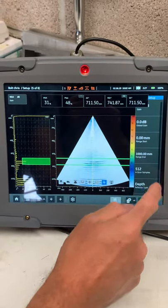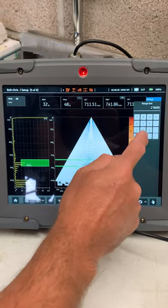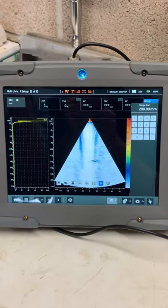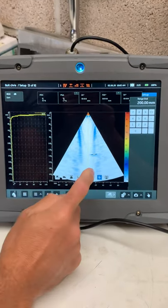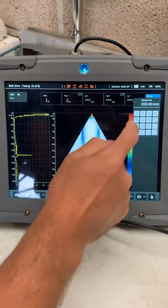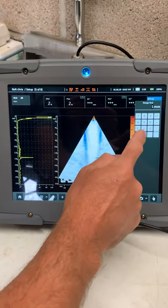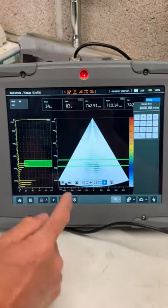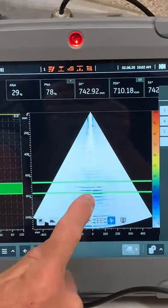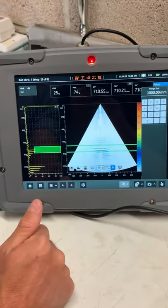It's a little hard to make out those defects, but if I just change the range back — say 200 millimeters — there we are. All I've done is change the range and we can find the defects there at about 140 millimeters. Change it again to 1000 millimeters, and we can still see that defect right at the front, the defect at 700 millimeters, and the back of the bolt — all in one go. See, phased array isn't hard.